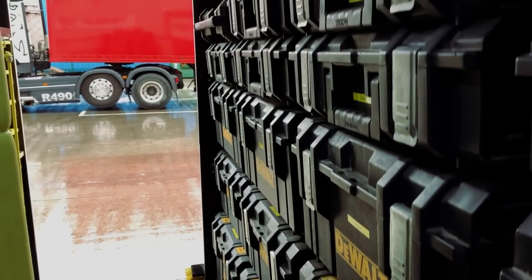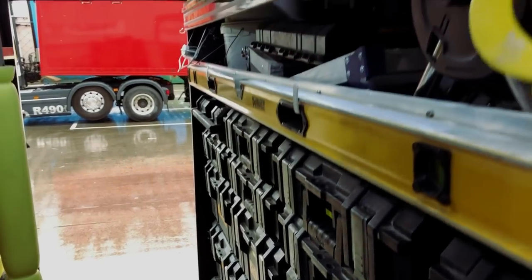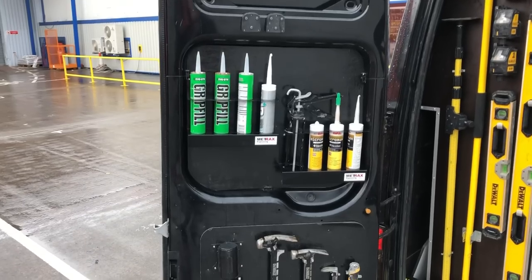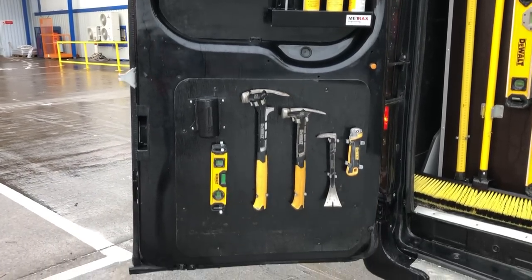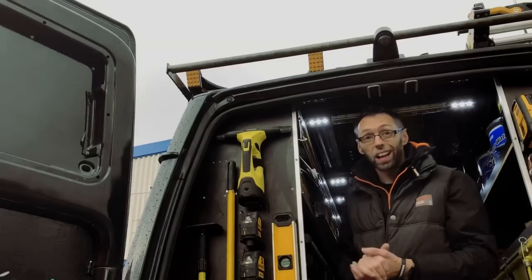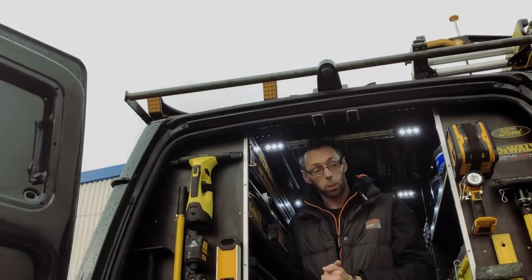I've got a 2.6 metre rail up here for the plunge saw. We've got an 1800 level on the back here, the four foot level, and six foot level. I've also got two laser levels on the back here. I've got a Karcher back which I use for glass, mirrors, etc., just for finishing up a job, whether it be a kitchen or a bathroom.